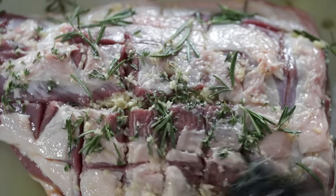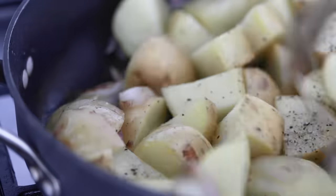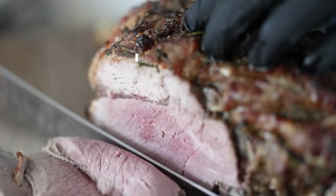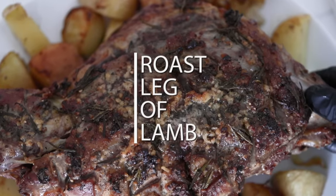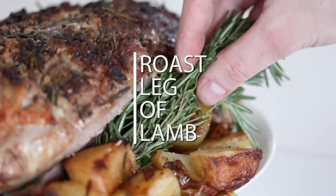Oh my goodness, is this roasted leg of lamb so delicious. I seriously just crushed like five slices — it's amazing. If you don't make this, you are crazy. It's so simple to prepare, it's very easy to cook. You will love this recipe.